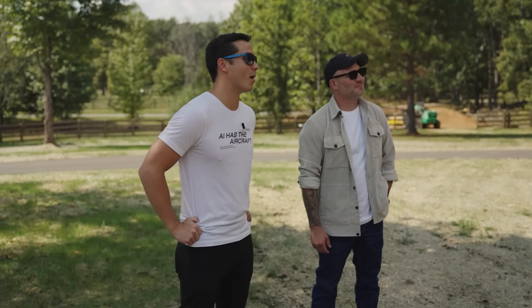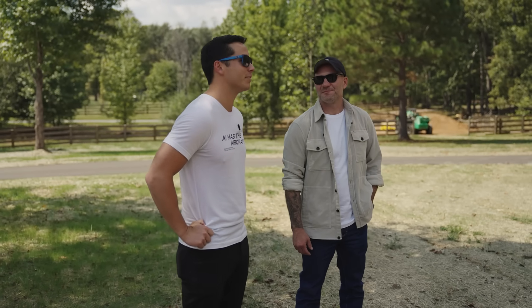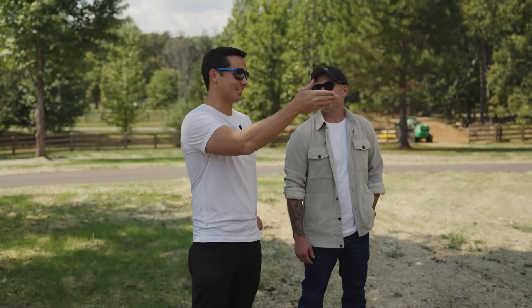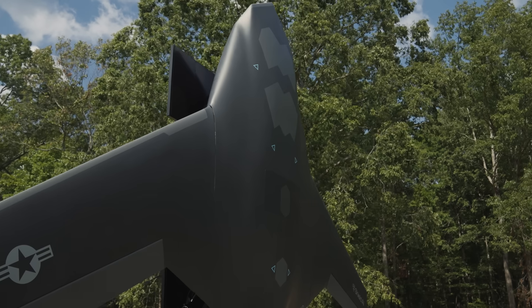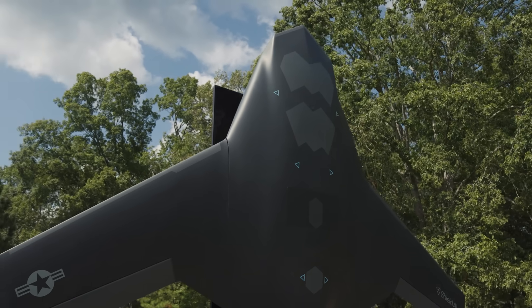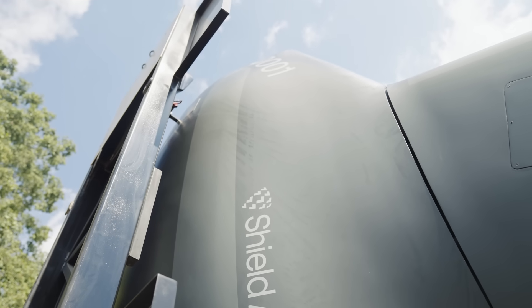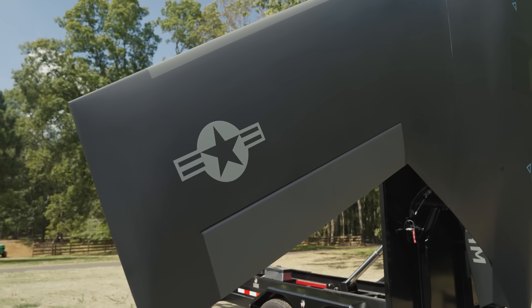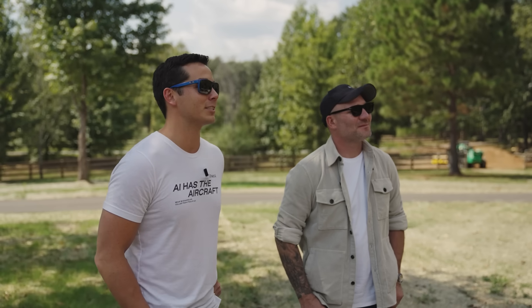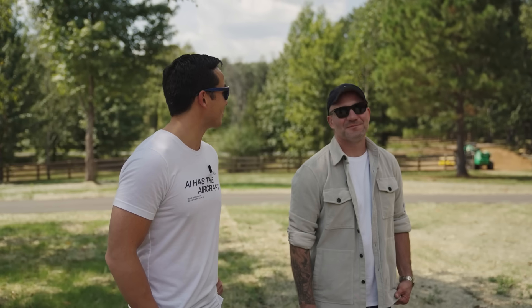This is our model that we take to events, help people understand what we're building, the capabilities, and it gives them something visually to look at. This is actually my first time seeing it physically — I've only seen it in photos from our team. I've been doing this now for 10 years. It's hard work, but I get inspired by this thing. I'm fired up to build it, fired up to make it a reality for the warfighter. The capability is absolutely strategic — it's going to make a huge impact. Who gets to work at the intersection of AI pilots and fighter aircraft and actually build an AI-piloted fighter aircraft that doesn't require a runway?